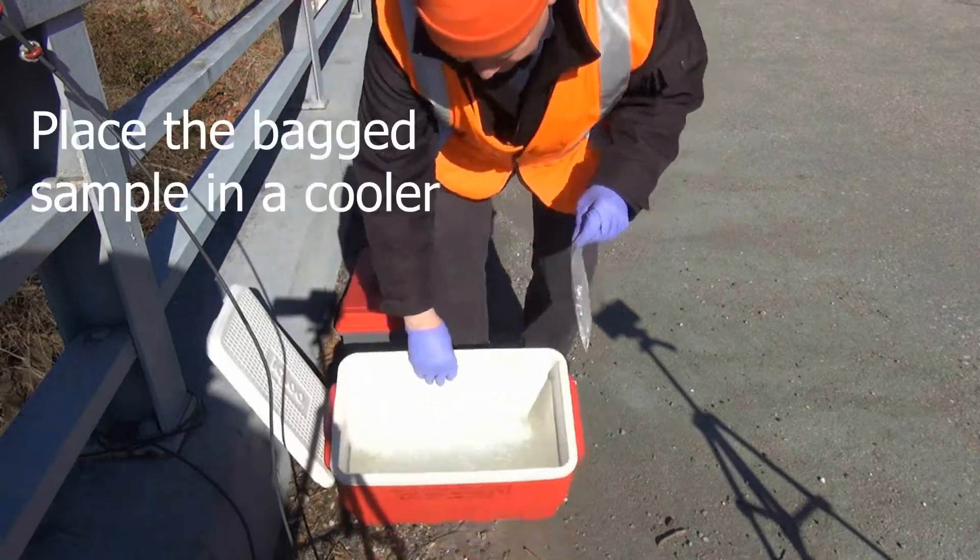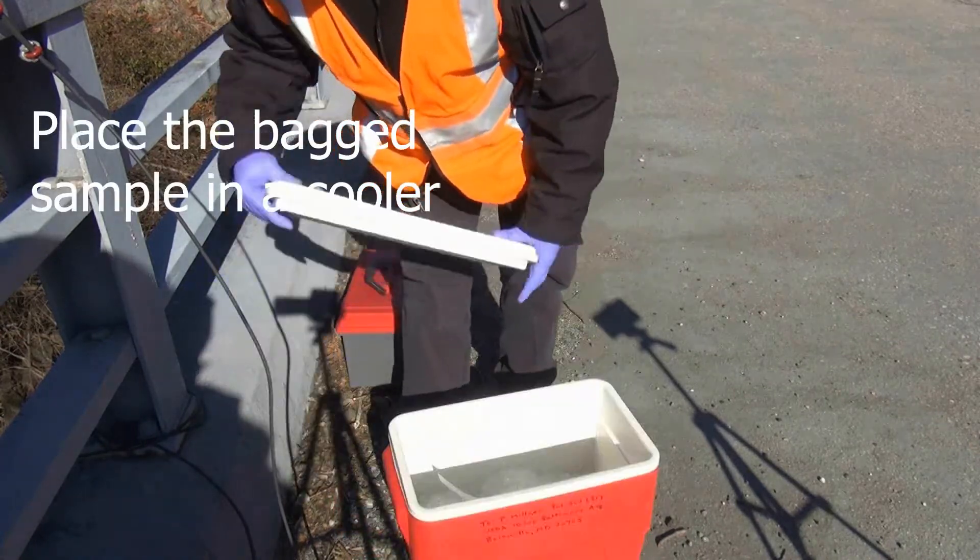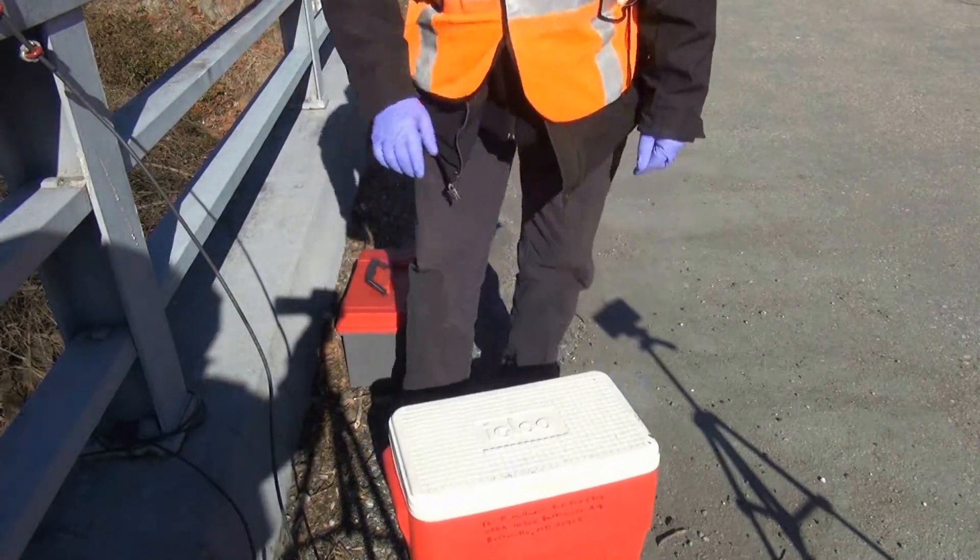Place the bag in a cooler with bagged ice or ice packs for transport back to the lab. Pack carefully to make sure no ice or other samples might puncture the membrane.